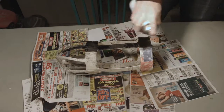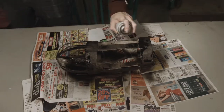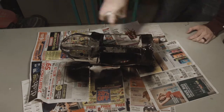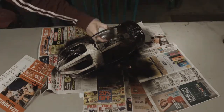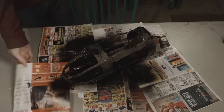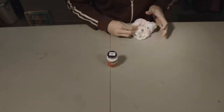After the paper mache dries, you're going to want to put a base coat of paint around it. I use spray paint to get everywhere. The key is to hide all of the paper mache with this spray paint, so take some time and move the piece around. I grab more newspaper to push it around so I can spray paint the entire thing at once without worrying about letting one side dry before painting the other.